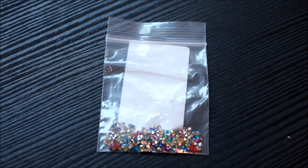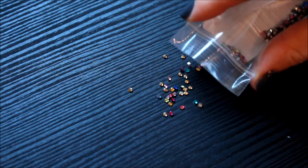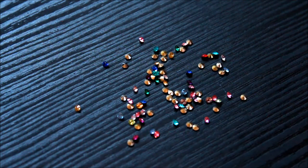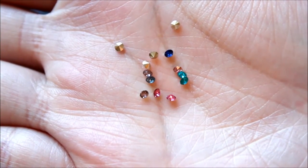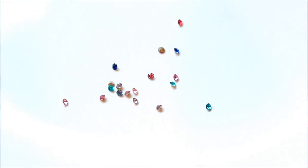And these tiny sparkles are actually resin rhinestones and they are pointed back. This package came in mixed colors and I just love how shiny and sparkly they are. For these you'd need jewelry settings or frames to glue them onto, but these are tiny enough that I might use them on my nails.